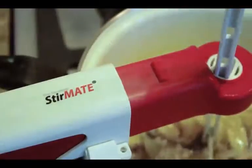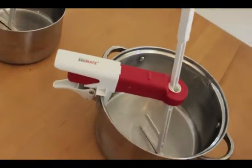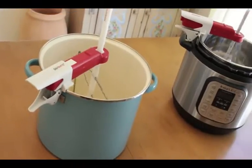Need an extra hand in the kitchen? Or just need someone to stir your pot? Introducing the StirMate, your Stirring Kitchen Sidekick Solution.